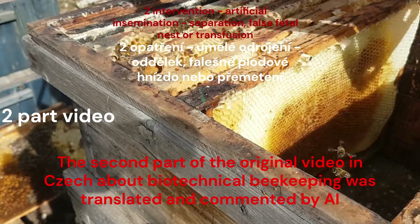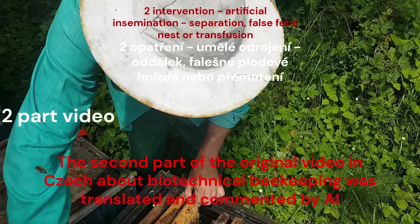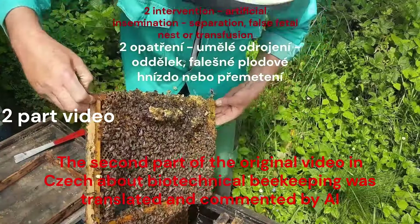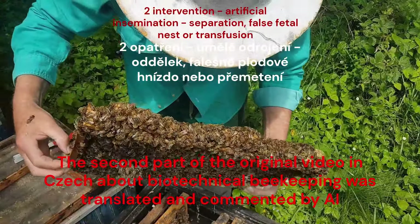Like everything in nature, however, nothing is completely 100%, and so a few mites always manage to find a marginal cell and multiply there. But bees have another cure for this, and when they feel that parasites or viruses are too many and could threaten their survival, they use another defense mechanism — swarming.